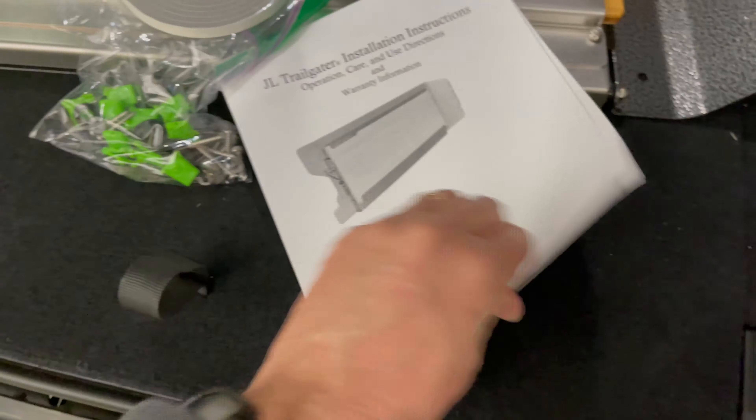If you follow the instructions you will have no problem installing. All you need is a Phillips head screwdriver and maybe a trim tool to remove panels. One really nice thing is that you get a free cookbook from Overland X — you may recognize Marco from some of Trail Recon's videos, who does a lot of excellent cooking.